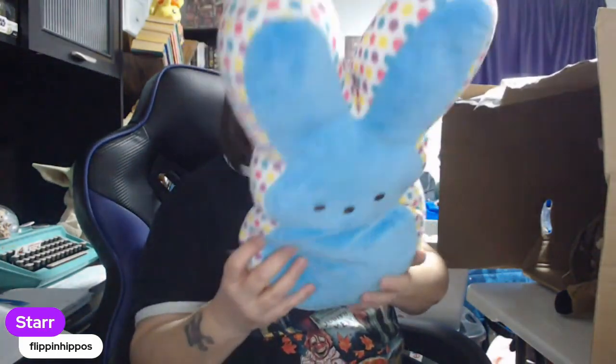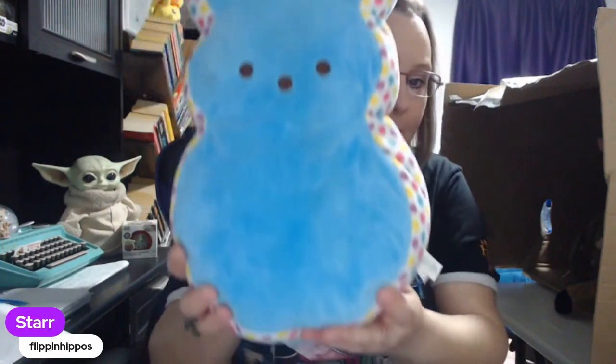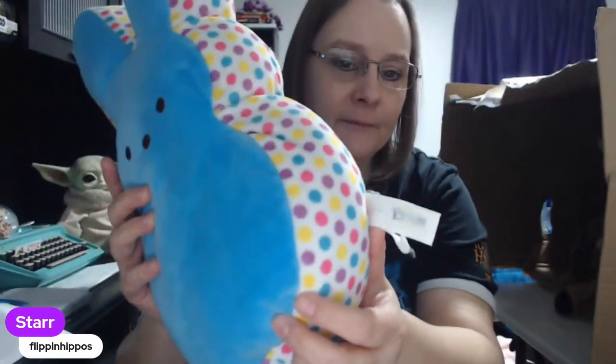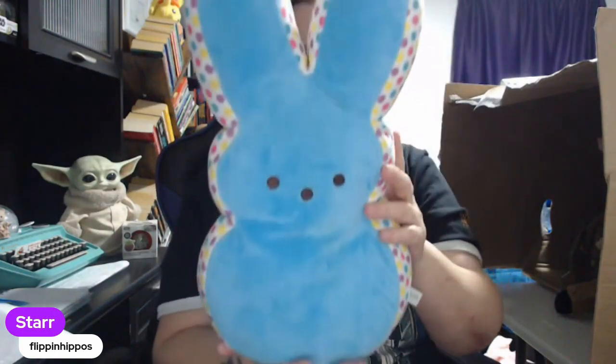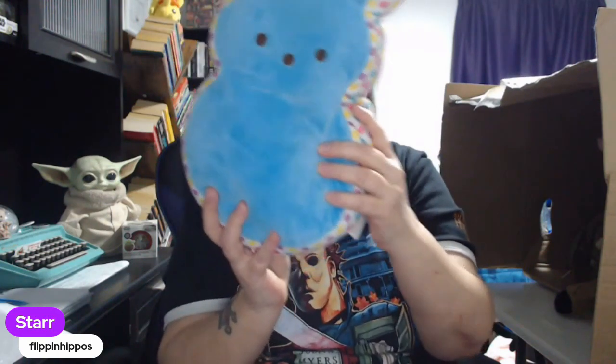This is a Peeps plush. I've had the smaller ones — they have small yellow Easter chicks and small bunnies that usually go for about $12 to $15. But these bigger Peeps can go for a lot more. I know there are people out there that like to race to the bottom and ruin it for everybody, but the last time I had a giant Peeps — it was plain purple — I believe I sold it for like $20 or $25 plus shipping. I'm going to pull that aside to make sure we get it listed soon because that is an Easter plush.